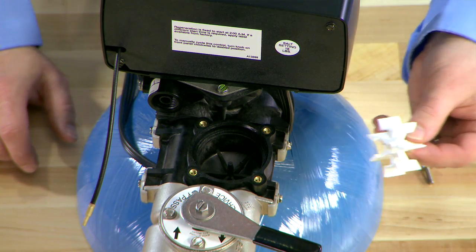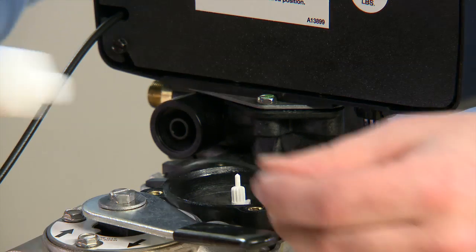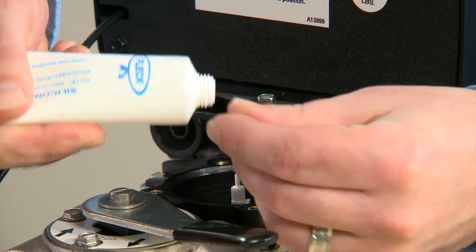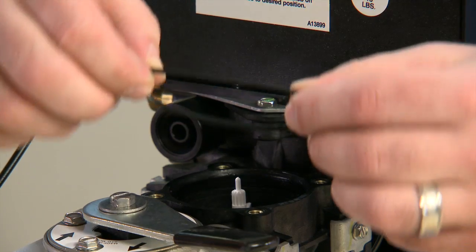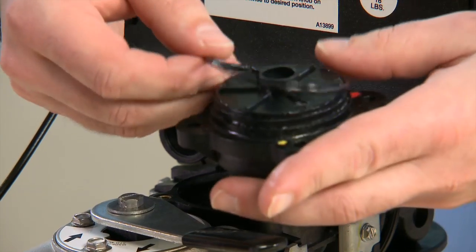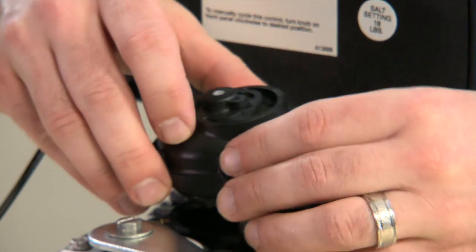We can then begin reassembly, replacing any components that were damaged. The O-ring should be lubricated with silicone compound — make sure to use the approved lubricant.